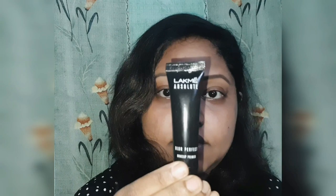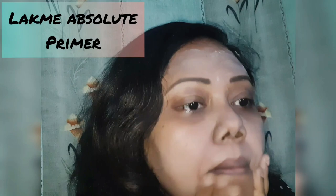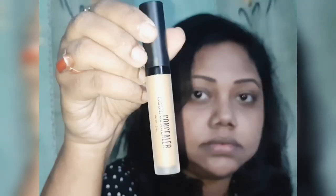Watch the video till the end. A primer is very important in your makeup routine because it acts as a barrier between your skin and the harmful chemicals of the makeup. So the first step is a primer.